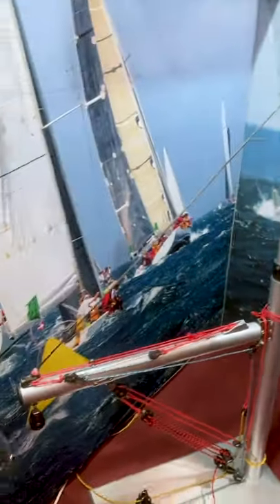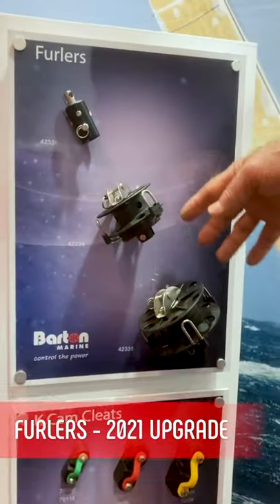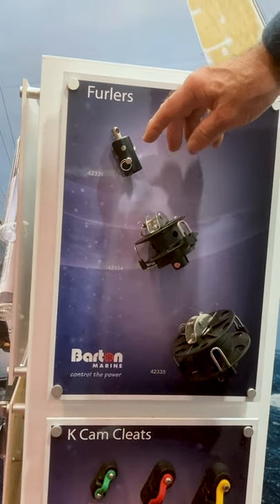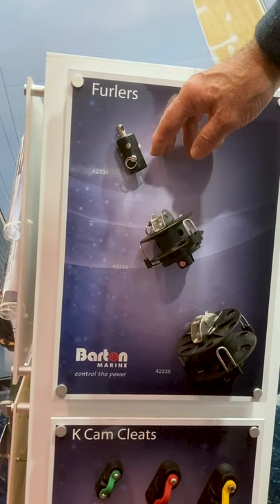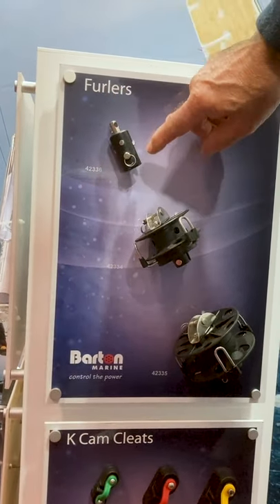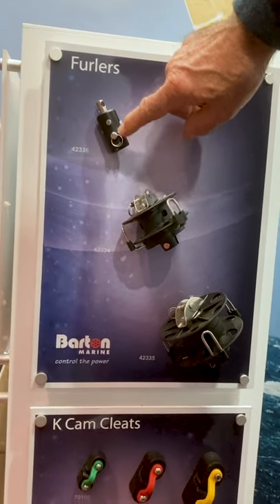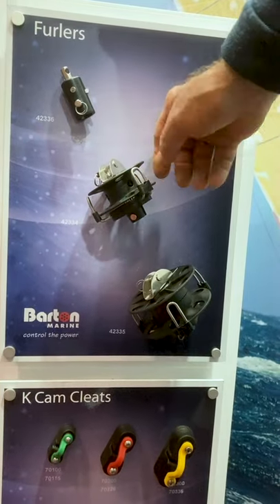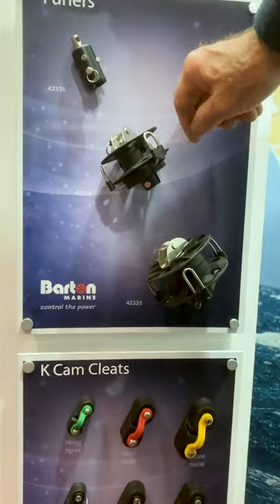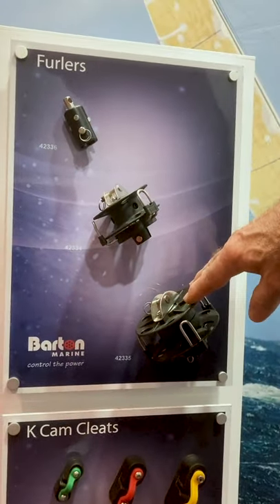Let's take you around to our furlers. We've recently upgraded and updated these — we've been working with a major catamaran manufacturer in Germany, and through their input and clever engineering back at the factory, we've beefed up the top swivel with a much larger pin. We've also adapted the moulding on the smaller furler drum — it's now a much stronger unit. We also do a larger one for day boats as well.